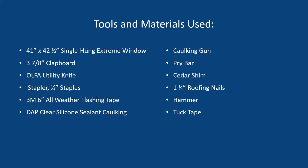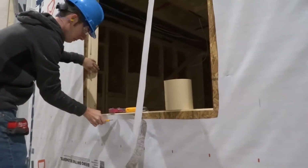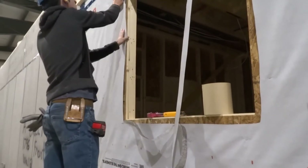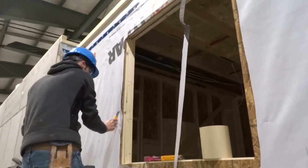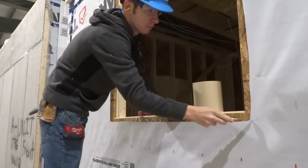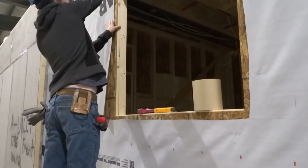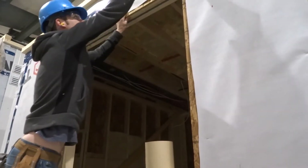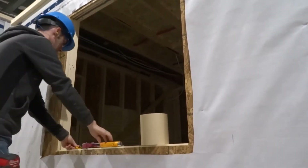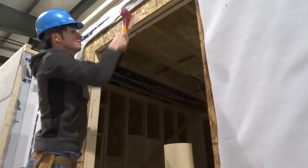A hammer and Tuck Tape. Begin by cutting the Tyvek paper around the opening, leaving about two inches of sheathing exposed. For this video, the clapboard has already been nailed to the windowsill. This is cut to the width of the opening, flush with the inside of the sill and about an eighth inch in from the outside of the sheathing. The clapboard is sloped toward the outside of the wall. Make a six inch cut along the corners of the opening, fold back the Tyvek paper from the sides and top exposing the sheathing, and staple as shown.